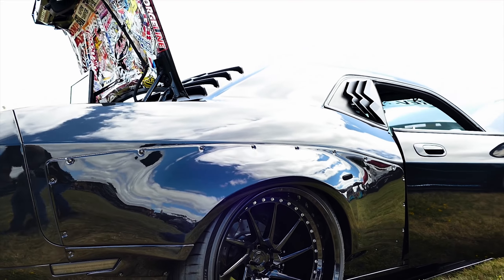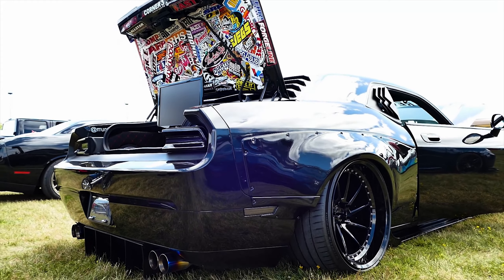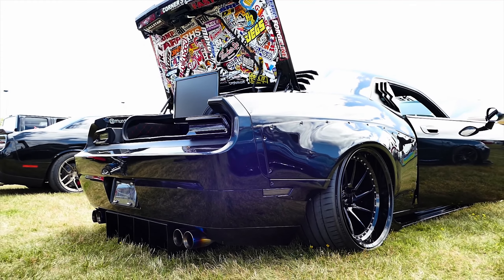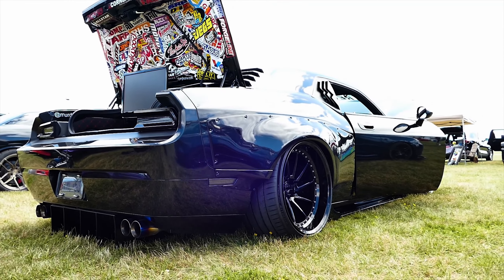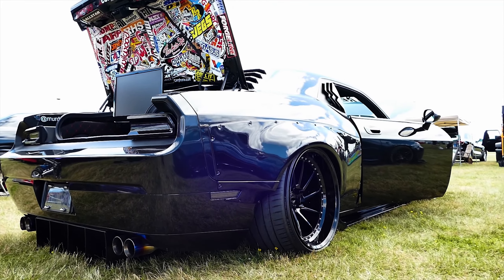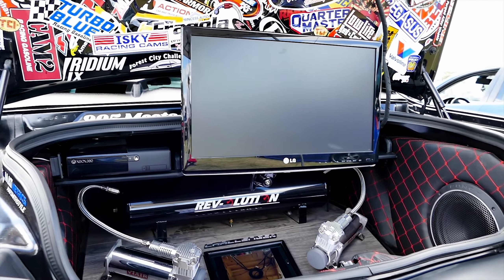13 inches wide in the rear and 12 in the front. I love the rims — they're amazing. Custom order from BC Forge. Just the dish on them, man. They're clean.